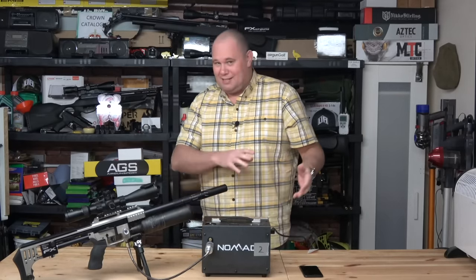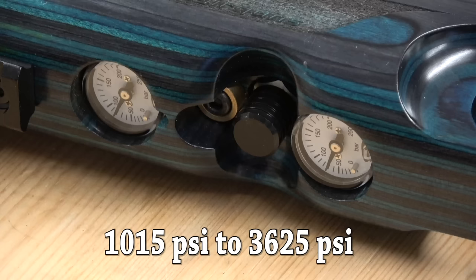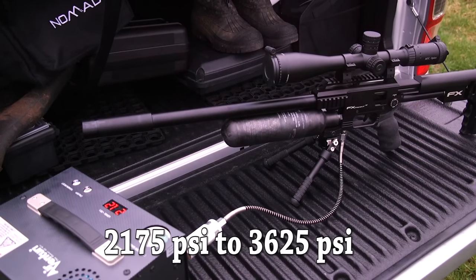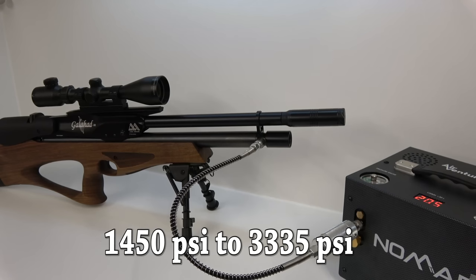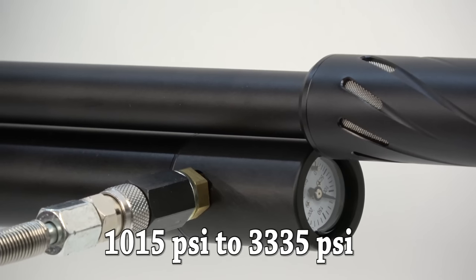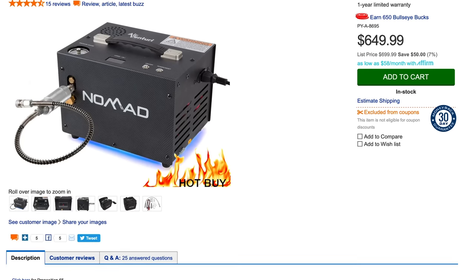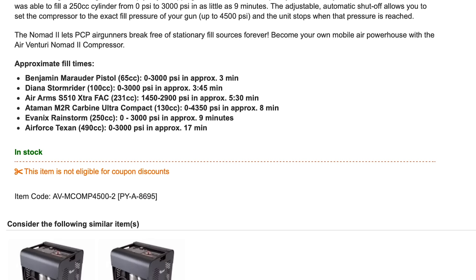Now you're going to want some numbers on what it takes to fill other guns. UK sub-12 foot pound FX Crown or Impact: 70 bar to 250 bar on a 480cc bottle — 12 minutes. USA high power FX Crown or Impact: 150 bar to 250 bar on a 480cc bottle — 5 minutes 30 seconds. 230cc cylinder, Air Arms Galahad type, UK sub-12 foot pound: 100 bar to 230 bar — 4 minutes 19 seconds. FX Dreamline UK sub-12 foot pounds, 250cc: 70 bar to 230 bar — 4 minutes 31 seconds. US high power Dreamline: 150 bar to 230 bar — 3 minutes 20 seconds. Pyramid Air states a complete fill of an empty 250cc cylinder is around 9 minutes. A 480cc bottle empty to 200 bar is around 17 minutes.